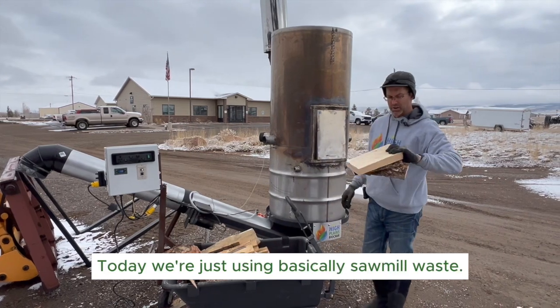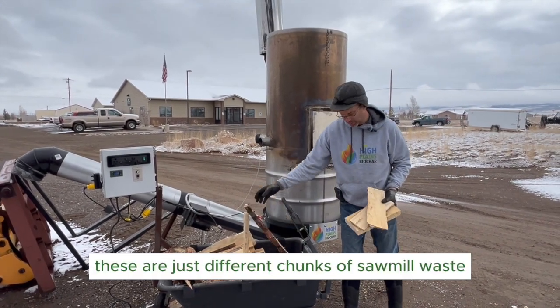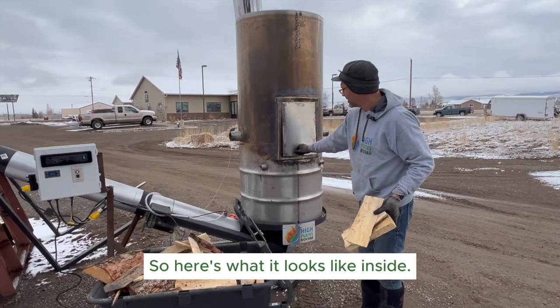Today we're just using basically sawmill waste. As you can see, these are just different chunks of sawmill waste that we've got around here — here's what it looks like inside.